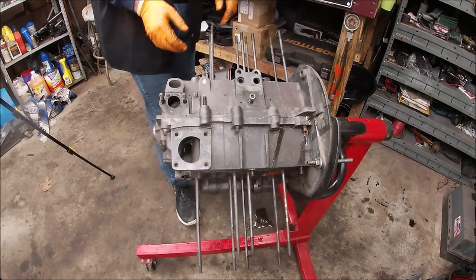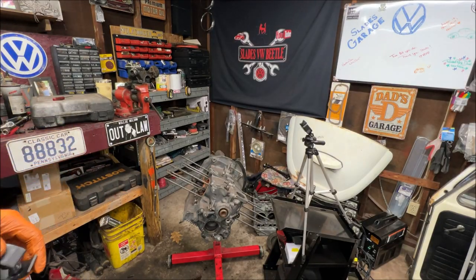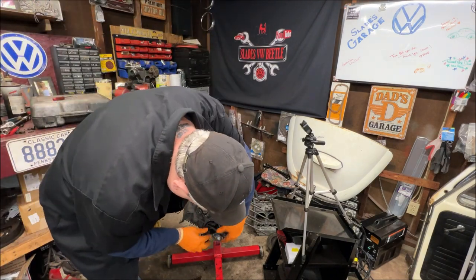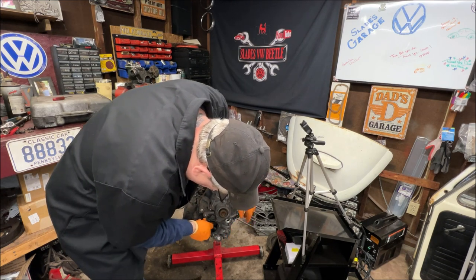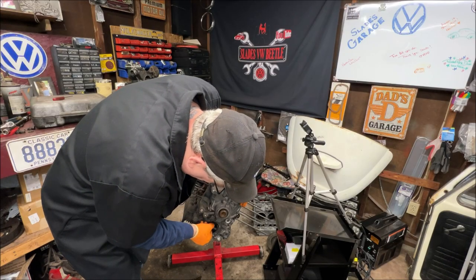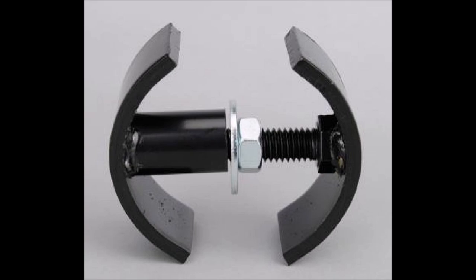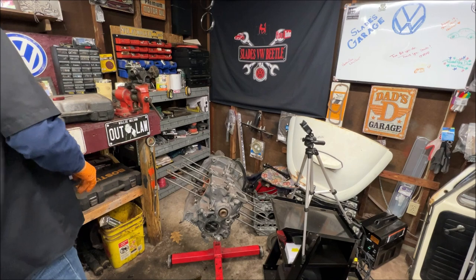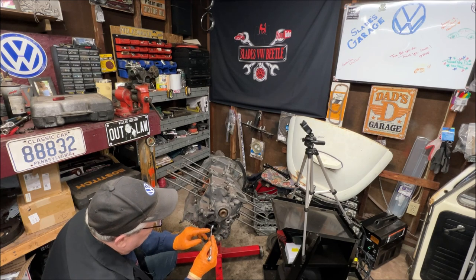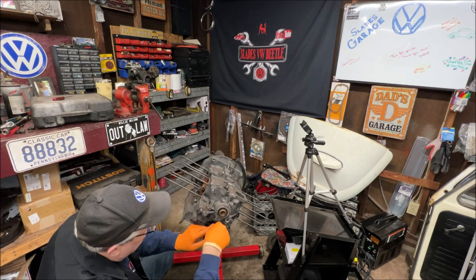I don't believe this is just going to come apart, so — compliments of Corey Anderson. We're going to put our case splitter on there that we borrowed, and a 16 millimeter wrench. Okay, my knees didn't sound good. Let's start splitting the case — this is actually the location where your oil pump goes.